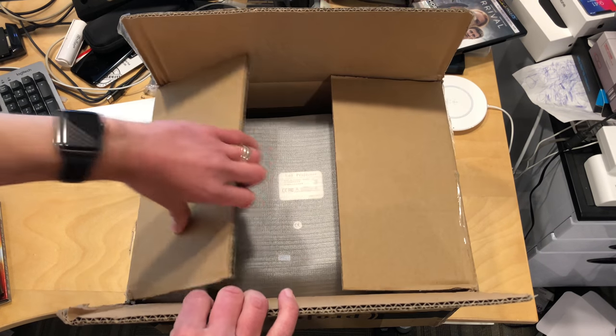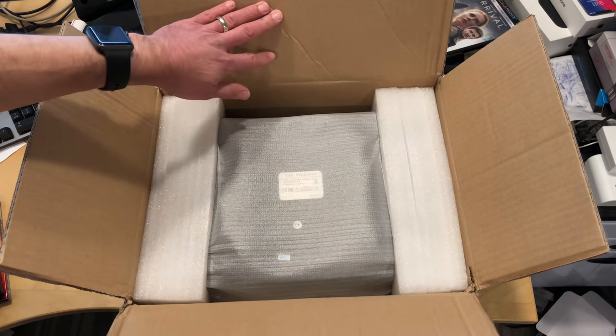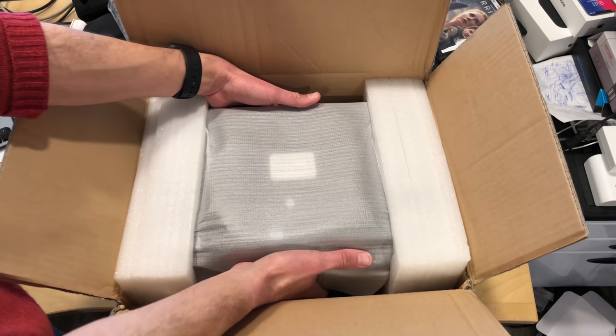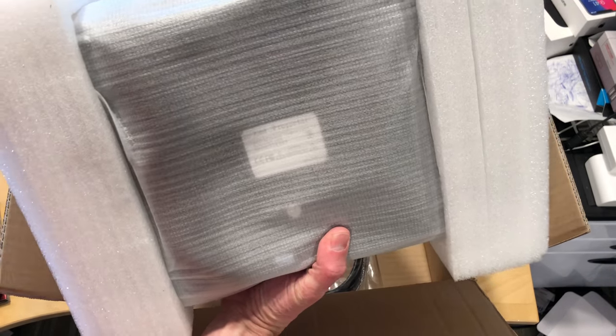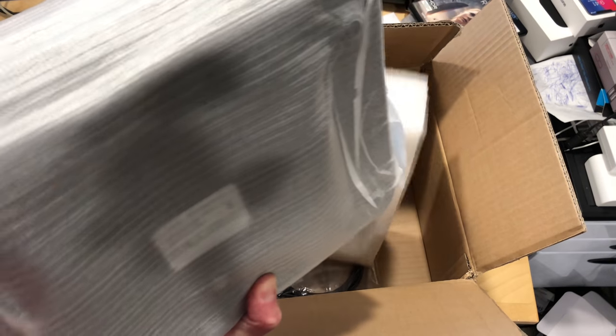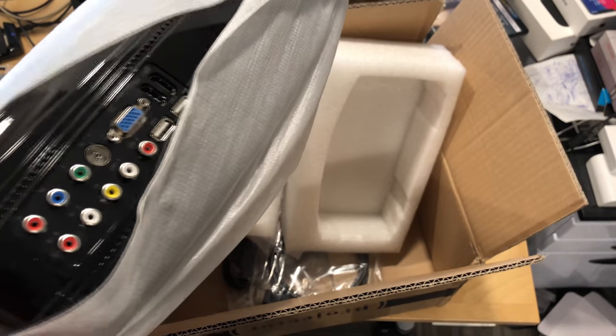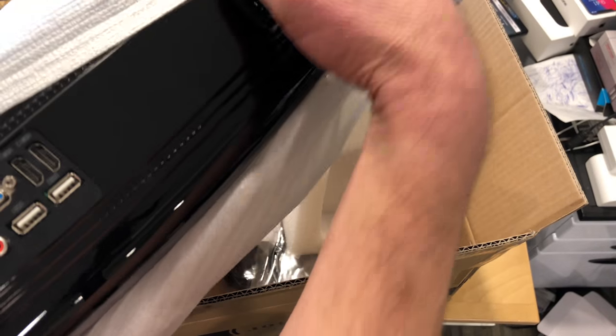Here's an interesting unboxing of a projector — but not just any projector. This is a smart projector that came in free of charge from GearBest.com, and they've got these now for sale for $180. You almost can't beat the price on this thing. It's apparently a projector that takes in all of the usual video inputs.